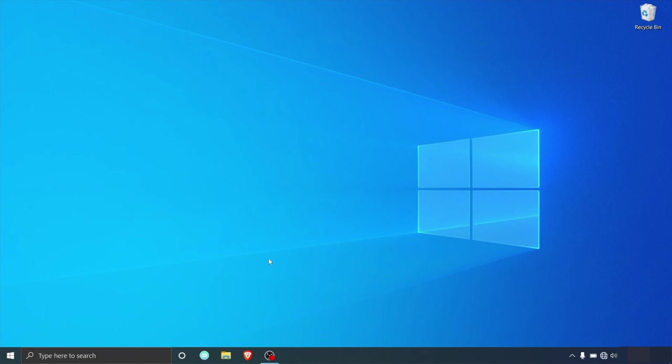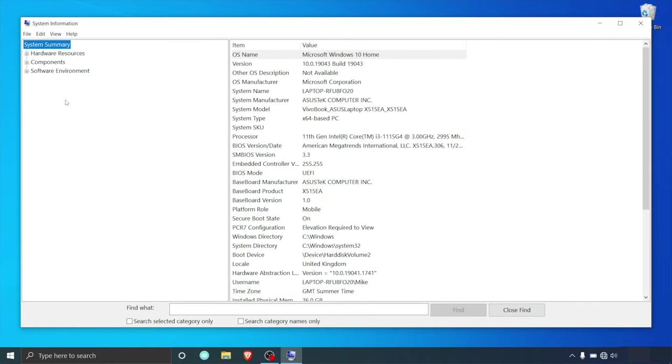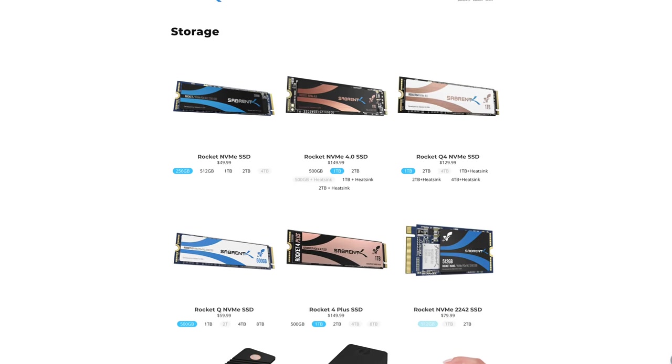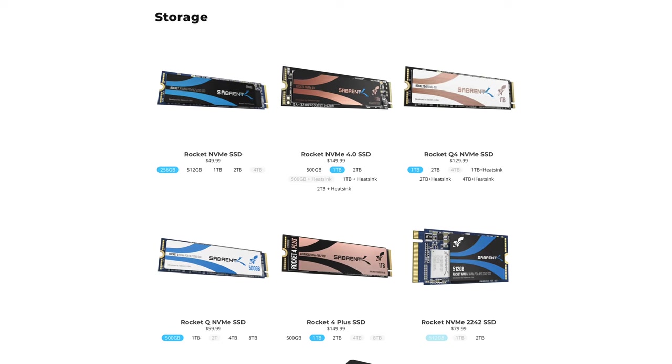To check your drive sector size, follow these steps. On the home screen, press Windows and R together to launch the Run program. Then type this into the Run application and click OK. Navigate to Components, then expand the option, then expand the Storage option, and then click on the Disk tab. Here it will display your drive sector size in the bytes/sector line. Now that we have gone through all of the prerequisites, it's time to clone your drive using Acronis True Image. Acronis True Image comes with all of our Sabrent Rocket NVMe SSDs and some of our enclosures too, so it's a fantastic premium software that we are giving to you guys for free.